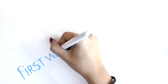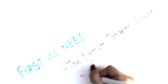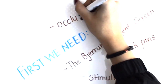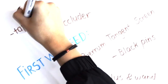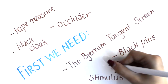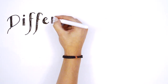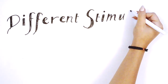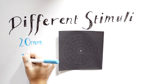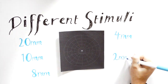The equipment required to perform the Geru consists of the Geru tangent screen, stimulus and wand, black pins, an occluder, a tape measure, a black cloak for the examiner, and the recording sheet. Prior to testing, we need to select the correct stimulus. We typically utilise a white stimulus for maximum contrast against the black tangent screen. The sizes of the stimuli correlate to the patient's presented visual acuity — the lower the VA, the larger the target size.